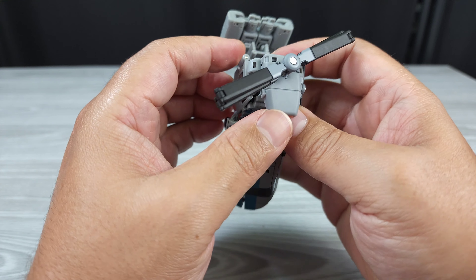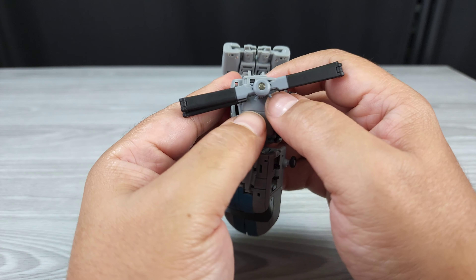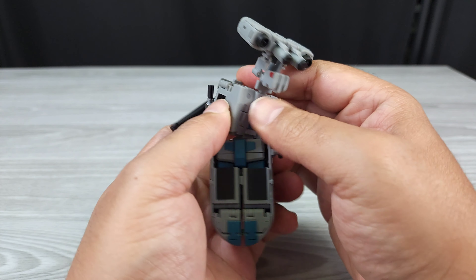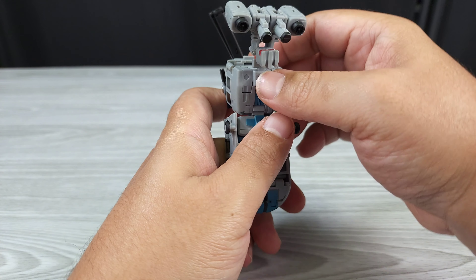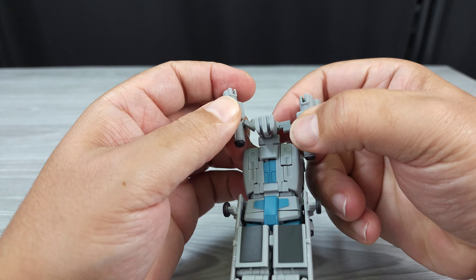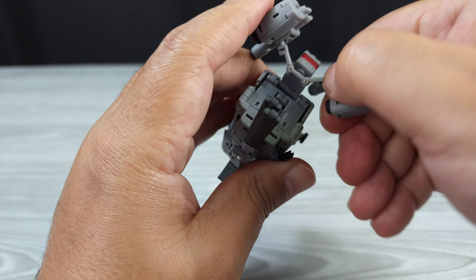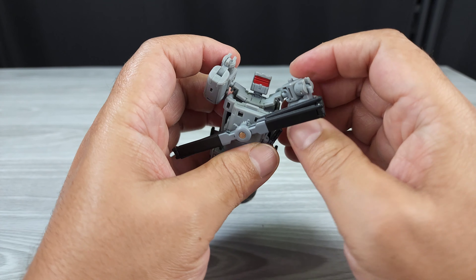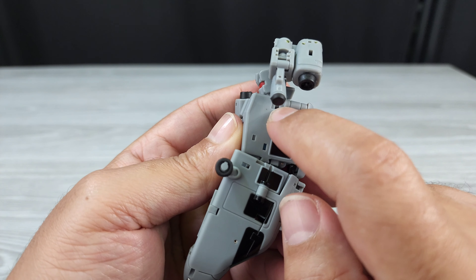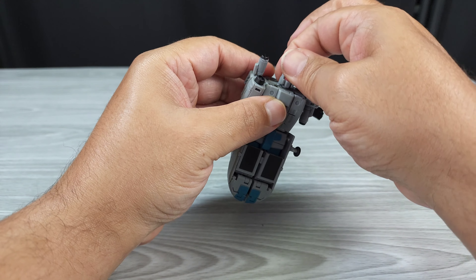Now you can start to move this up. You can kind of squeeze it to tab it in. Have it like that — tabs in. Move this down here, cover that up, get everything situated. You can move this out. Flip this out. Move this down, move this down, and then it kind of forks right there. Put that there, put that there — locks stuff in place.